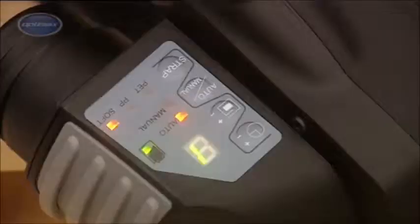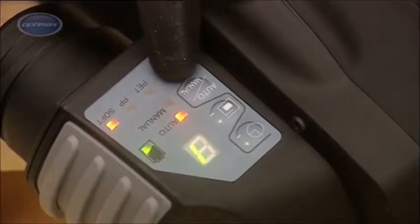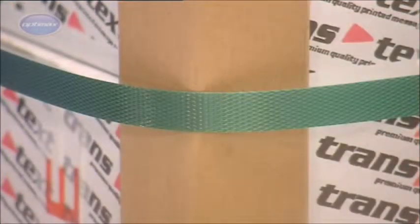On the ZXT digital control panel are two settings, marked PET and PP. These are primarily to allow the operator to store optimum tension settings for polyester and polypropylene strapping.